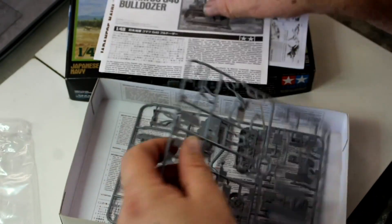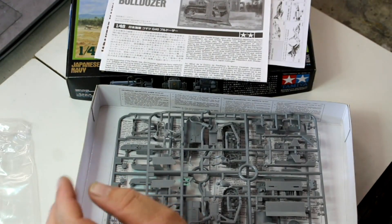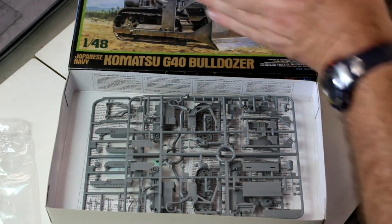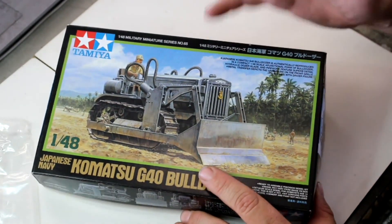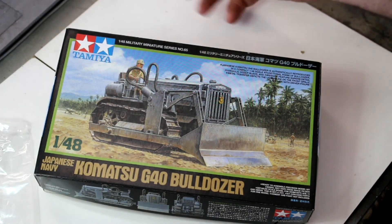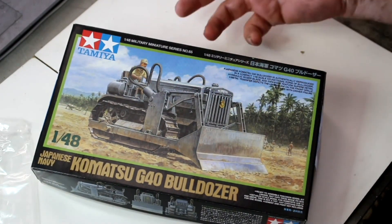The suspension assembly is apparently very simple — Tamiya's not going to go overboard with it. It'll go together fairly easily and quickly. The thing I'm really looking forward to is not so much the construction but the weathering — this screams out for a diorama. Being a bulldozer, even the box art shows the beautiful weathering you'll be able to do. These things were used for airfield construction and a lot were left in the field — I've seen dioramas with them all rusted out on whatever island they were working on.